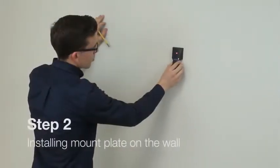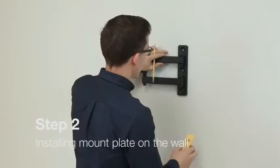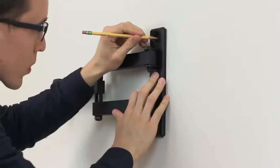Using the stud finder, locate your wall studs, mark the location of the stud, and level your bracket in the marked position. Mark each hole for your screws.